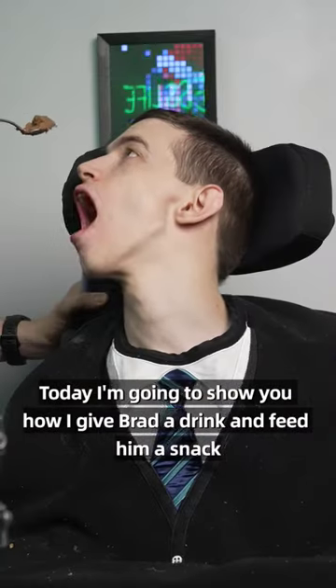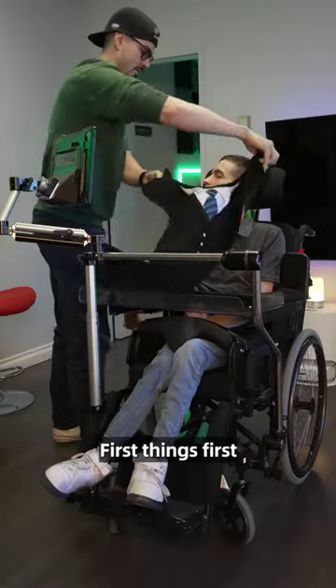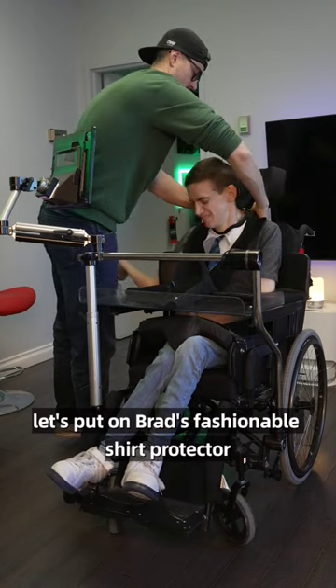Today I'm going to show you how I give Brad a drink and feed him a snack. First things first, let's put on Brad's fashionable shirt protector.